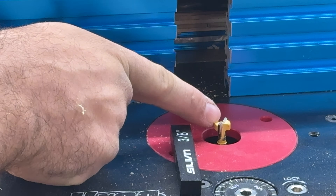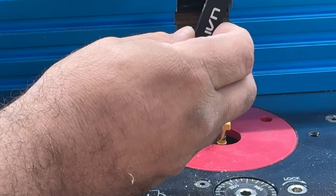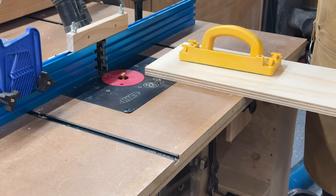We are setting up our 1/4 by 3/8 keyhole bit to a height of 3/8 inch. I set my fence to two inches off of the router bit. Every time I make a pass through, I'm going to move my fence back one inch.